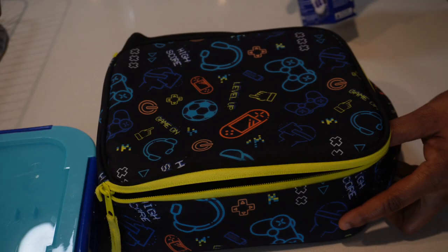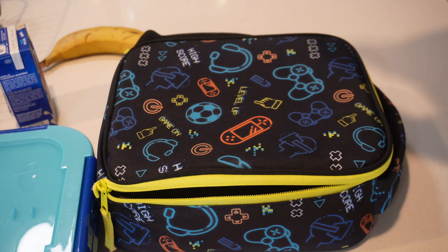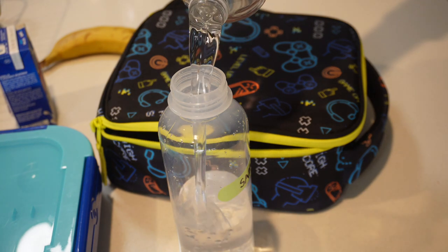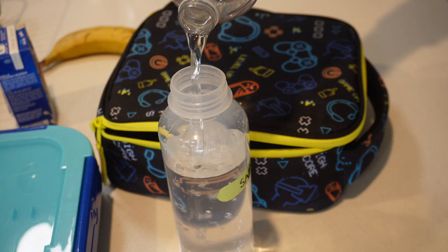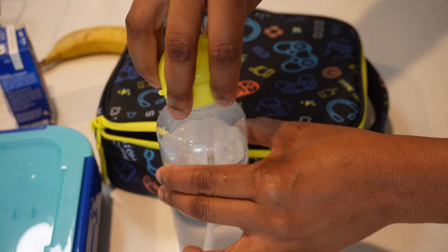Now I'm just getting everything packed into his lunch bag and ready to go. I really love how this bento box fits perfectly into his lunch bag and there's still space to fit a juice box or anything else you want to add.